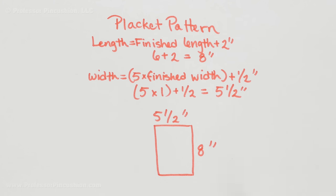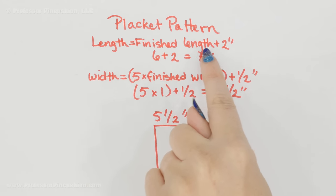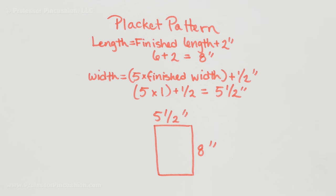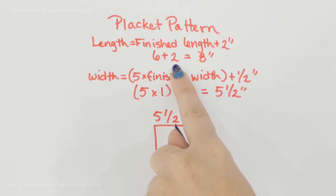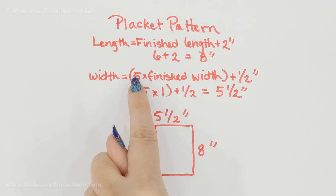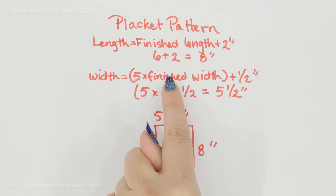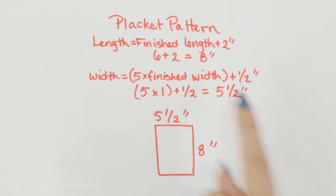You're basically creating a rectangle. For the length, it's going to be your finished length plus about two inches. Two inches is a good number — so I want my finished length to be six inches, I'm going to add two inches to that, making it eight inches. For the width of our pattern it's going to be five times whatever our desired finished width is plus a half inch, and this half inch is for seam allowance.